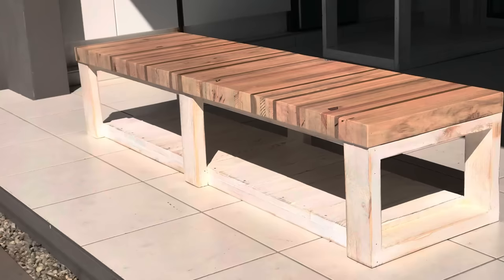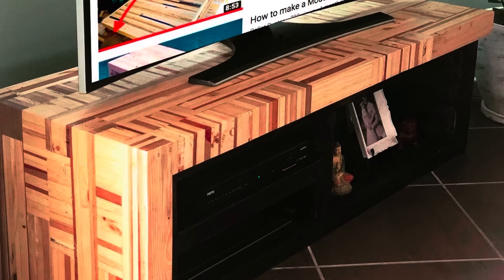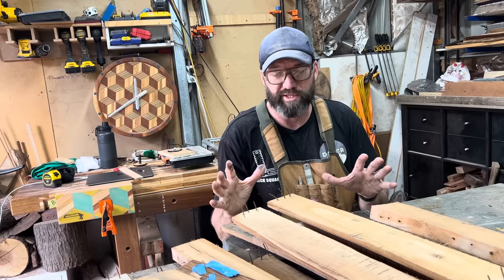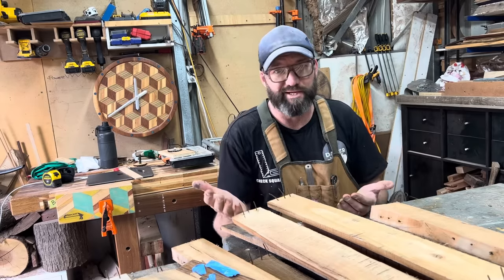The plan for all this pallet wood over the next few videos will be to start doing another few big projects. I want to show as much as I can again now, hopefully with some more skills and knowledge to pass on.